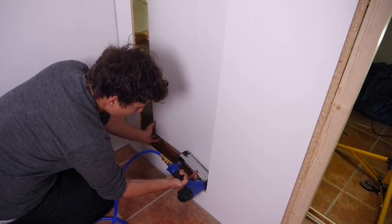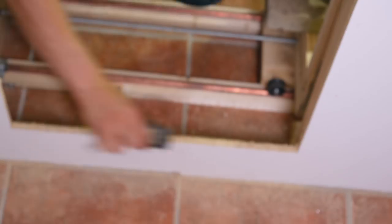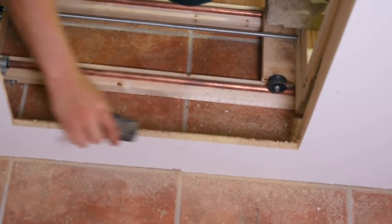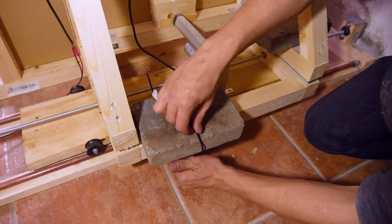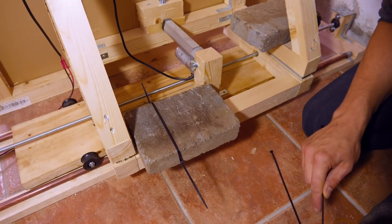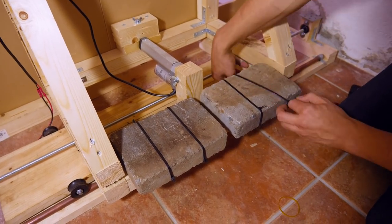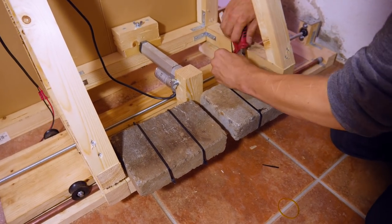I couldn't get it in perfectly, but with a hand planer and a file it didn't take much time to get it right. The observant viewer might have thought this is a little bit front heavy — and that's true. So to counterweight, I stole a couple of cobblestones from our driveway and attached them with some strips. It doesn't look super intelligent, but they were the best counterweights I could think of.